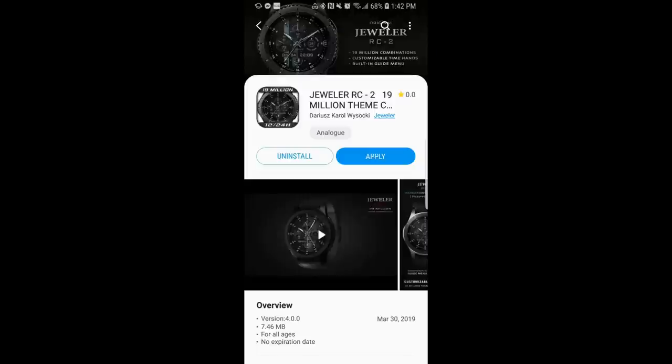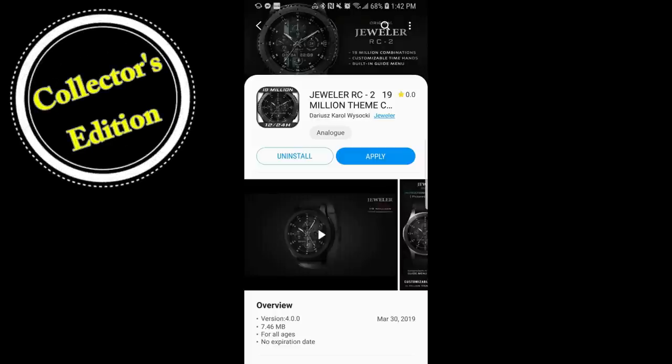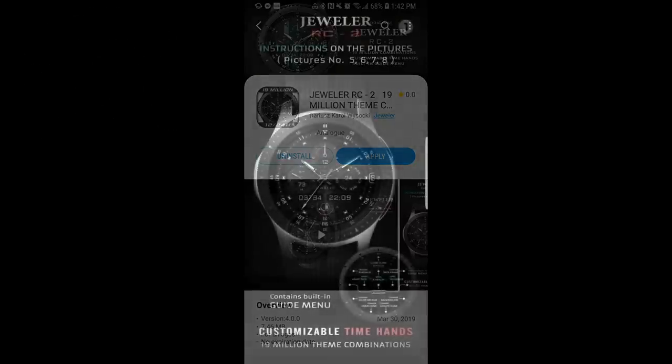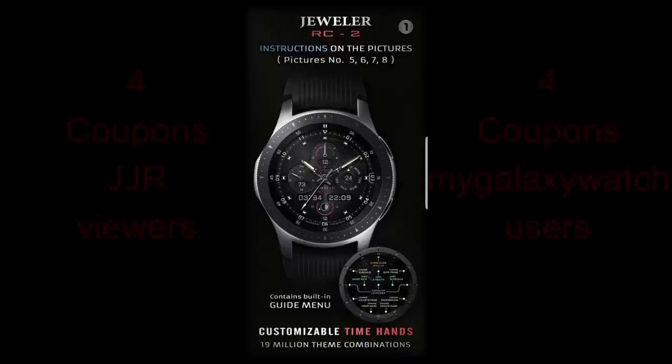Hey guys, welcome back to another edition of Jibber Jab Reviews. I recently released a new review segment on the channel called The Collector's Edition, where I showcase only the top tier developers and their watch faces. I kicked off our first show with Burgeon just a few days ago and now I have another hugely popular and successful developer — Jeweler.